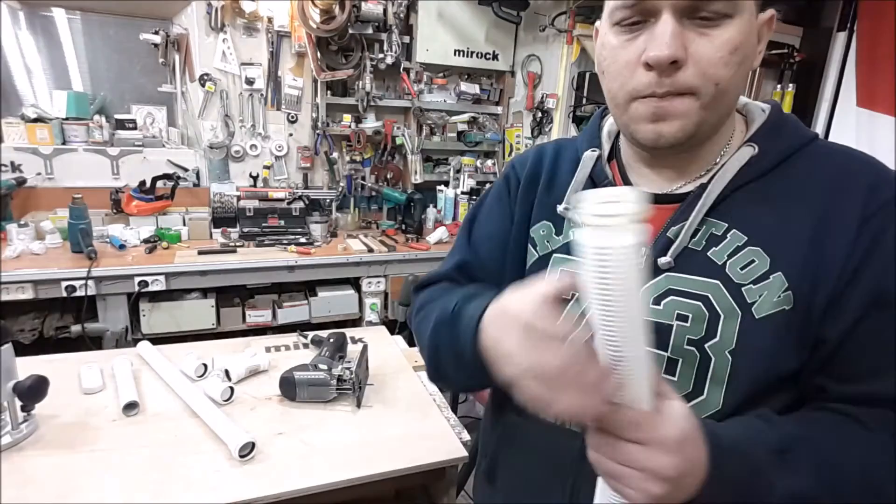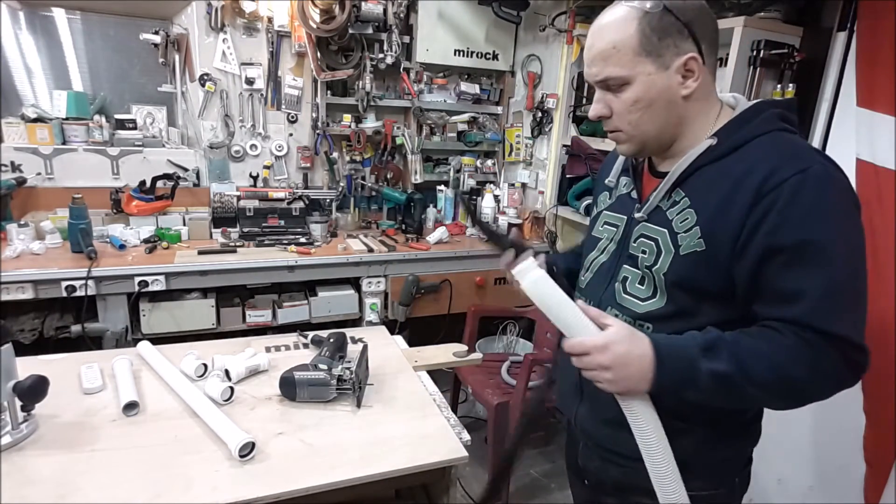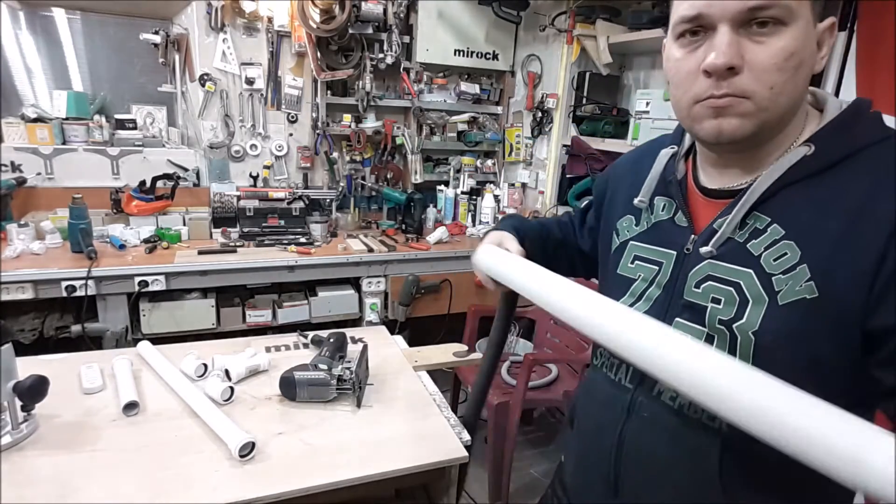Further, I can attach my sanitary hose to the vacuum cleaner. Let's try to attach my tube to the vicar.